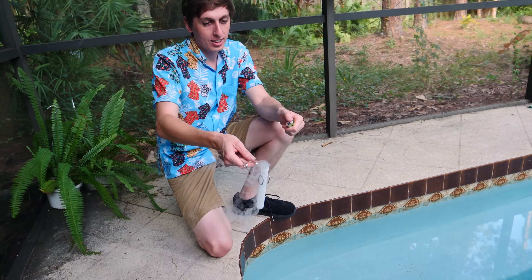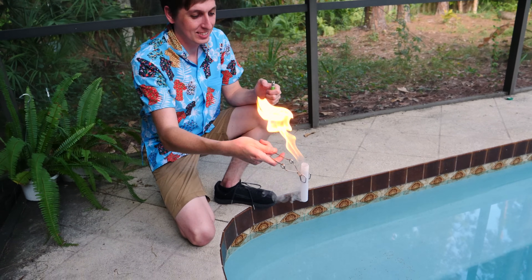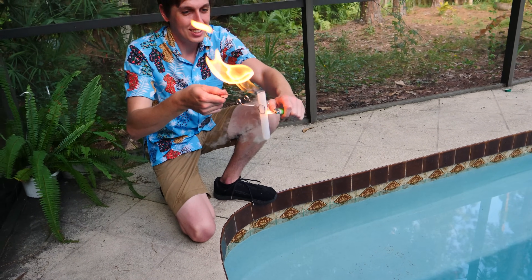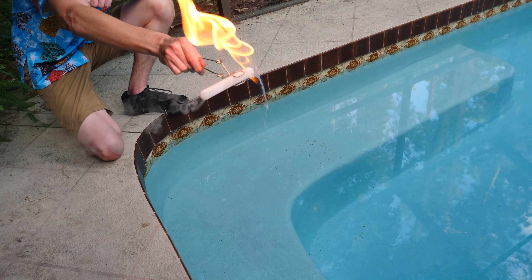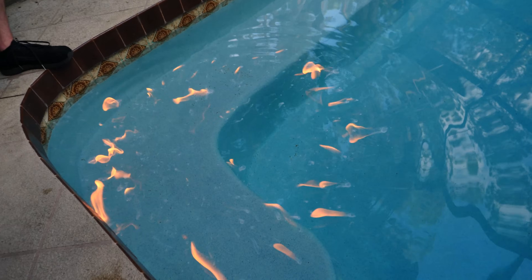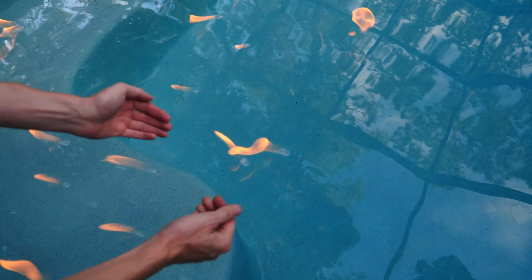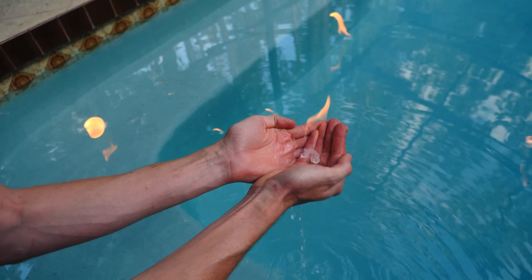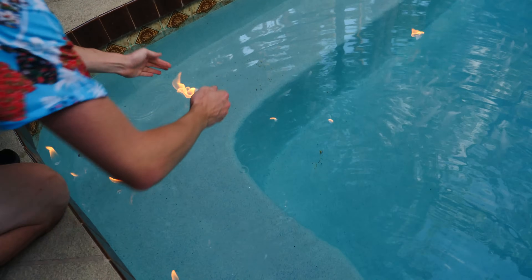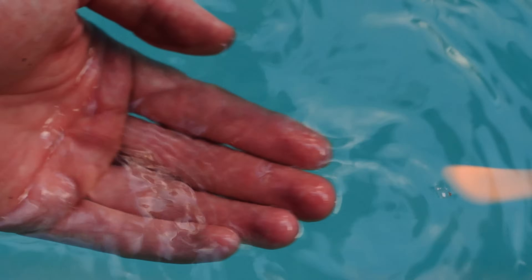Now we're going to try it in the pool and see what happens. I'll just pour it in right here. Light it. That might be too good — it's going to burn the plants. A pillar of fire! Look at it scoot across the water like that. Let's see if I can pick one up or combine them. Now watch this — it's gone. It's magic. It does get hot after a while.